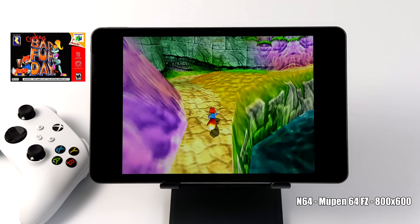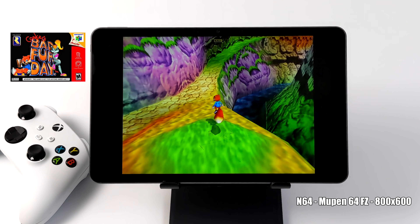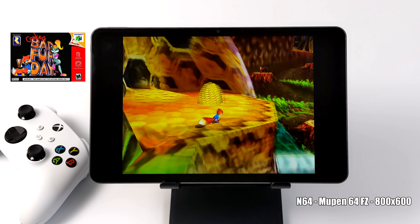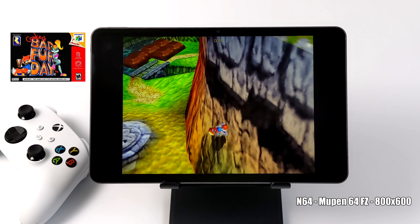Now it's time to check out some emulation, and first up we have N64 — Conker's Bad Fur Day. I'm using the standalone version of Mupen64 FZ from the Google Play Store and I'm upscaled to 800x600. I'm pretty sure you could go a bit higher with this, but N64 does work well on these chips.